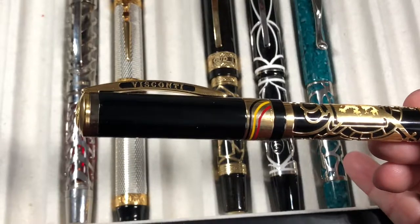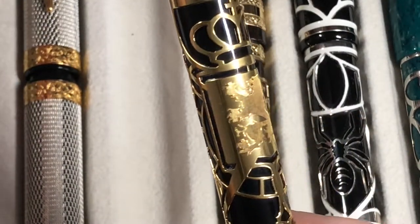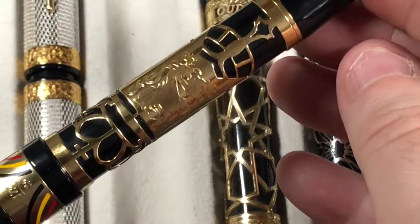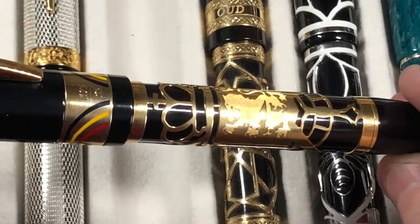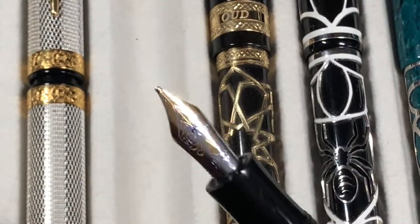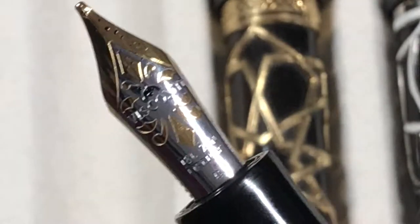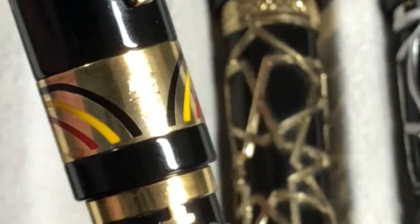Then we have the Belgica, which I picked up in 2018. It has a standard bridge clip from Visconti, but look at this overlay — you actually have a lion on it, and also two crowns, one above and one below. It's a stunning gold overlay and you can just see how the light picks up on it. This one has an 18-carat broad nib that actually writes more like a double broad. You can see the name 'Belgica' on the section, and it's a limited edition with a numbered edition number — a really nice pen.